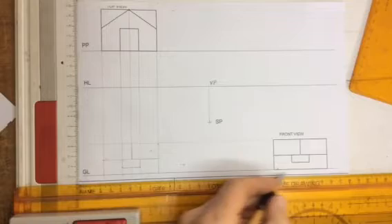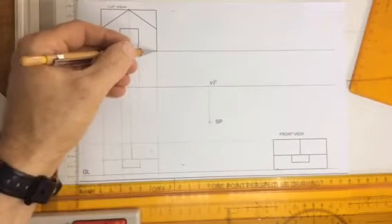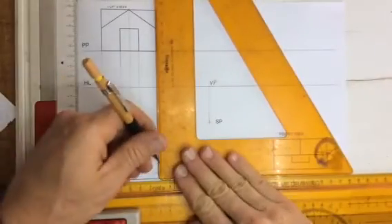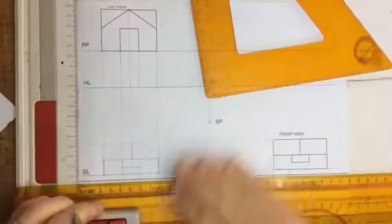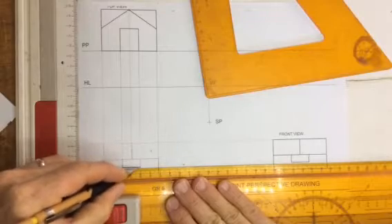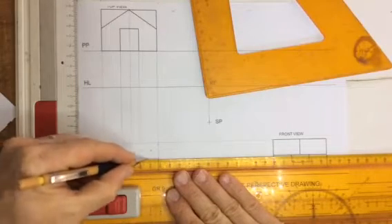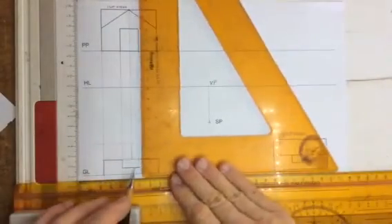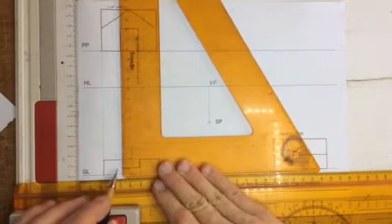All of this stuff over here is drawn right at the front. You can see those points — they are on the picture plane, so I can draw that in straight away down here. You'll note that I've left a gap over there, and you'll see why that is as we proceed through this drawing.